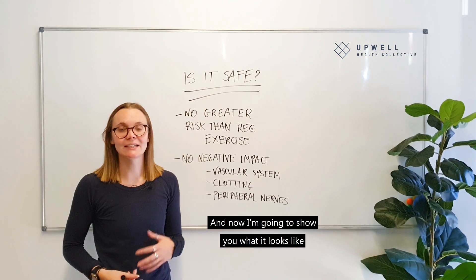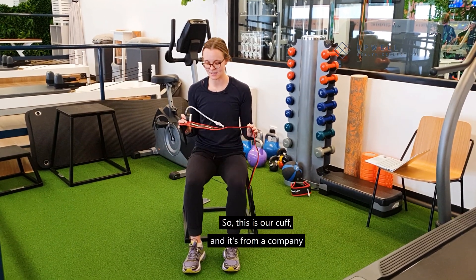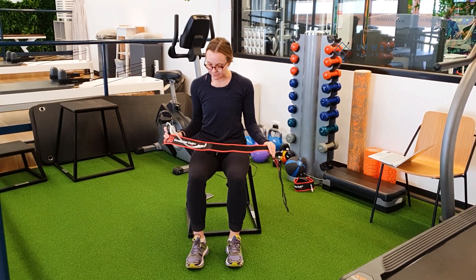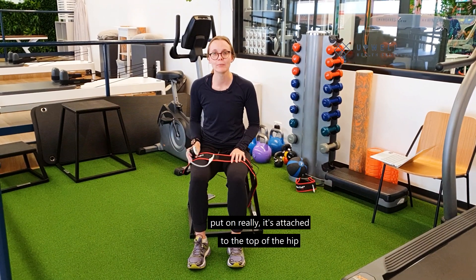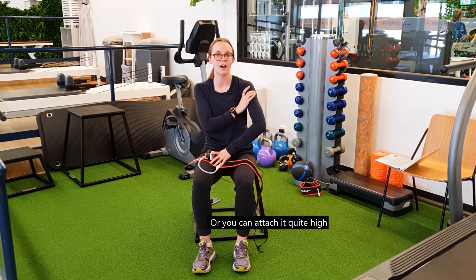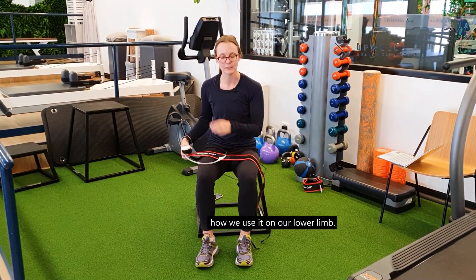Now I'm going to show you what it looks like to have the occlusion cuff on and how we use it in training. This is our cuff — it's from a company called the Occlusion Cuff and this is the elite version. You can use it on a few different body parts. Predominantly it's attached at the top of the hip for your quads, hamstrings, and lower body, or quite high up for your biceps, triceps, or upper limb. Today I'm going to show you how we use it on the lower limb.